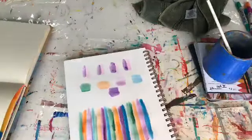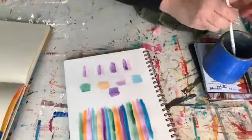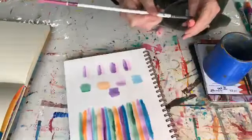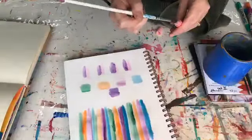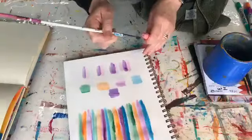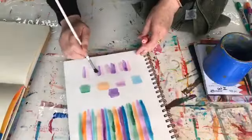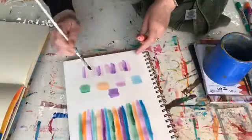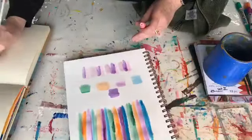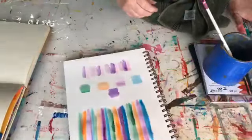Another thing that you can do - make sure your paintbrush is really clean for this one - is actually apply it directly onto the gelato. We want to make sure that dries before we put the lid back on, but that's another way to pull the color up off it. There's lots of ways you can use your mediums, whether it's pencils, whether it's your soluble crayons or your H2Os - all sorts of different ways.